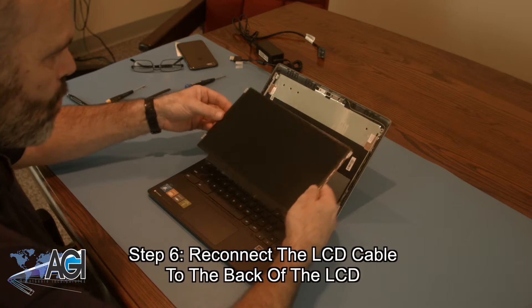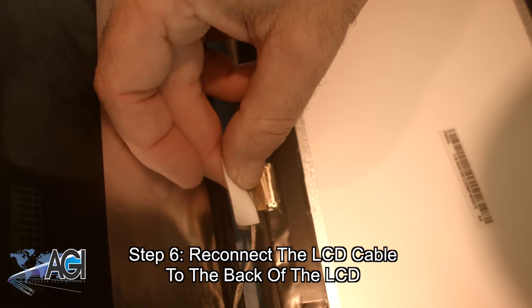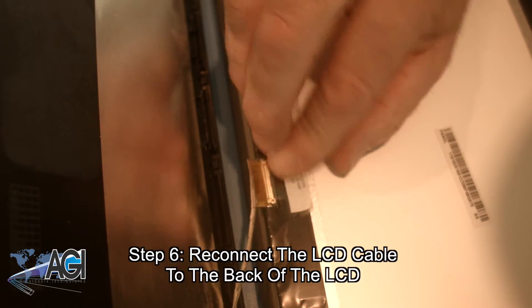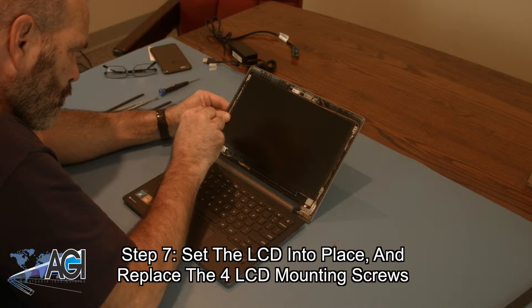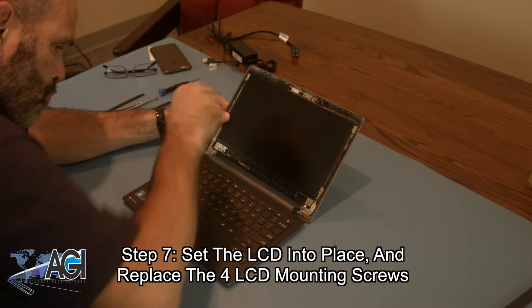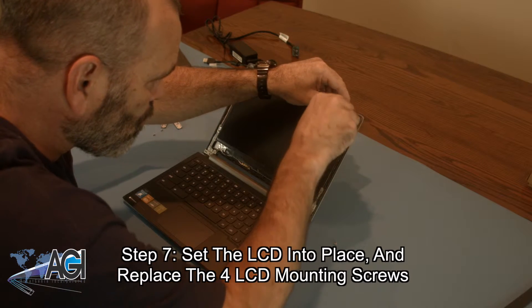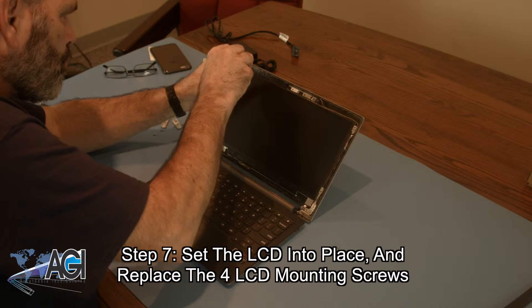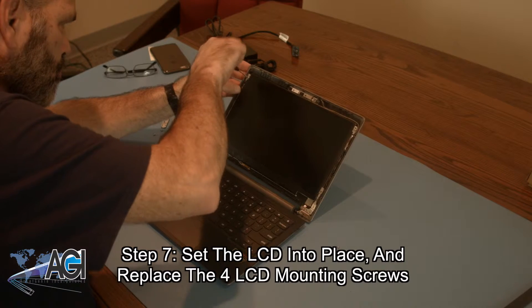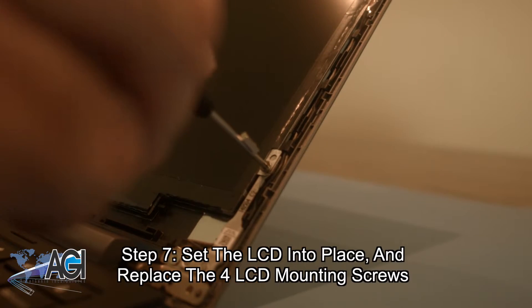The first step in the installation of your replacement LCD will be to reconnect the LCD cable to the back of the LCD. Now, you will set the LCD into place and replace the four LCD mounting screws.